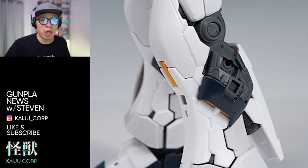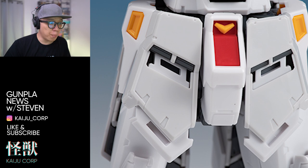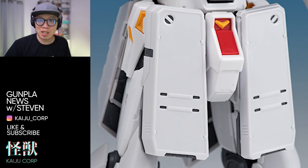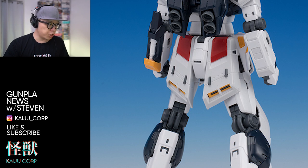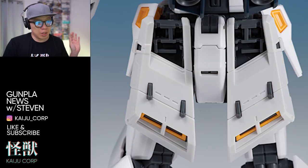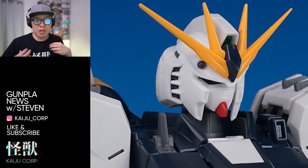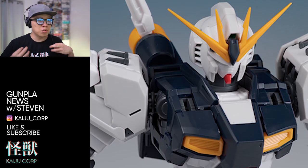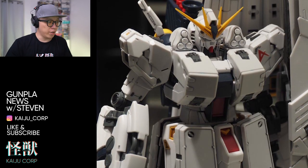The attachment points of the leg armors are hidden underneath the calf armors. The front skirt armor attachment points can slide out, and you essentially just put the front skirt on top of it. For the rear skirt, you remove the red piece and put the rear skirt on top. For the chest piece, there's a sensor on one side and the antenna on the other — you remove those to expose the attachment points, then put the chest armor over them.